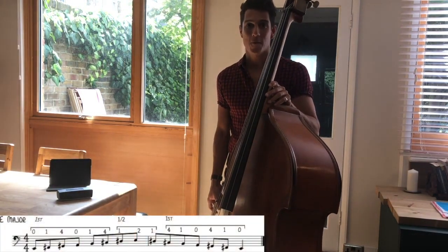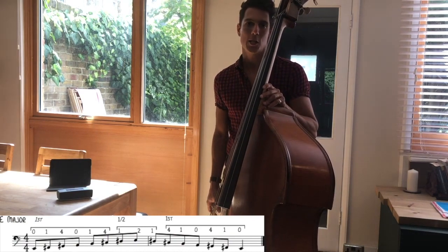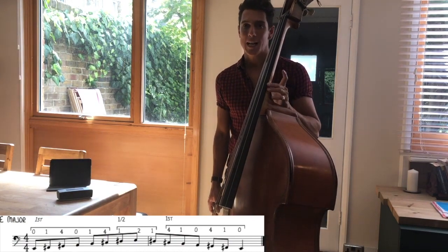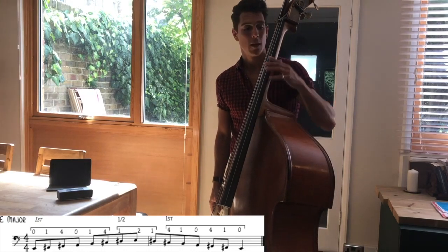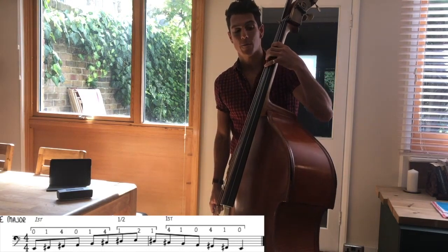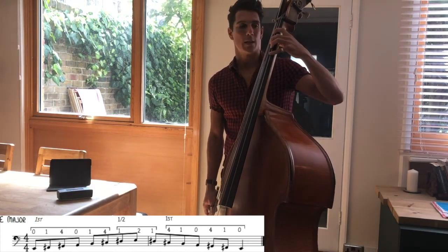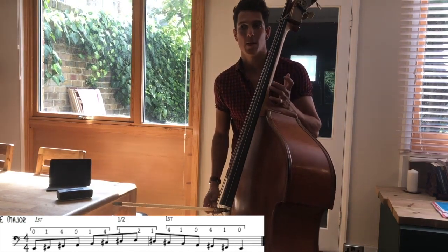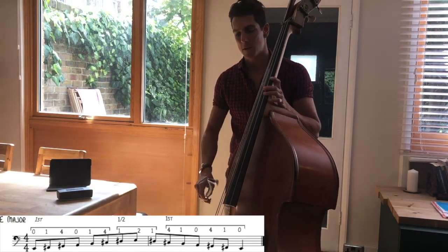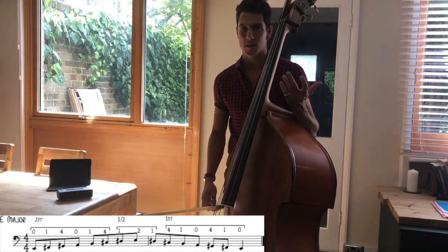Moving on to E major. E major's got 4 sharps in the key signature: F sharp, C sharp, G sharp and D sharp. But for this you can use exactly the same fingering and the same shifts as A major — just start it on the E string. So 0, 1, 4 on the E string; 0, 1, 4 on the A string; and then 1, 2 back into half position on the D string for the G sharp to E. I'm playing all of these scales as even quavers, and I'm trying to get louder as I move up the scale and quieter as I come back down, just giving the scale some shape.